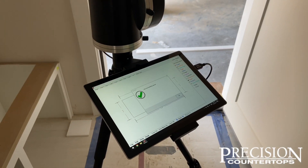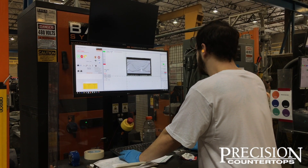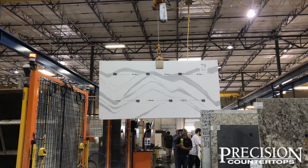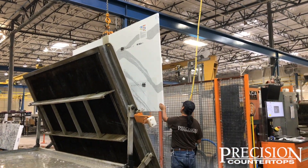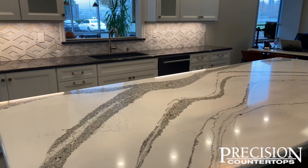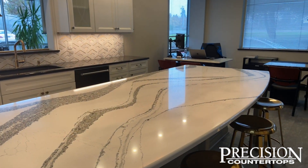Once the template is complete, the templater will sit down with the authorized decision maker to make all final decisions, review the details, and ask them to sign off on the completed template. The completed template will then be sent to our team at the shop, where it will be reviewed by our expert engineers who will make the final adjustments, including seam location placement. Once the template has been reviewed and the material has arrived in our shop, your project coordinator will contact you to schedule an installation date. If you have any questions about the template process or anything else, please contact your PC. Thank you so much for choosing Precision Countertops — we are excited to see you in the coming days.